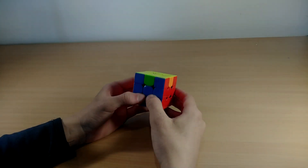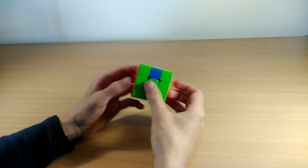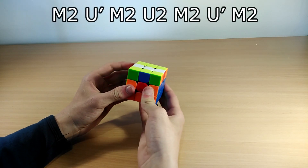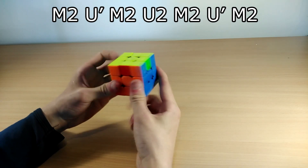The first algorithm is called the H perm. You know it's an H perm when these two pieces need to swap and these two pieces need to swap. You can hold this in any way you like. It goes like this: M2 U' M2 U2 M2 U' M2.